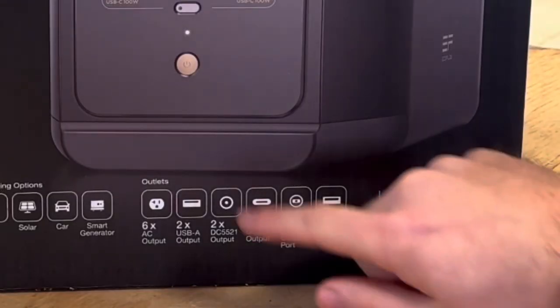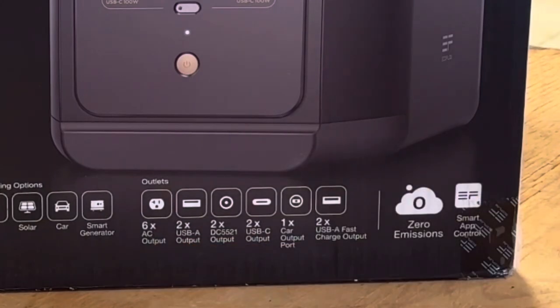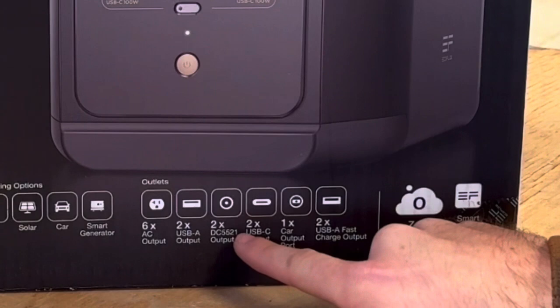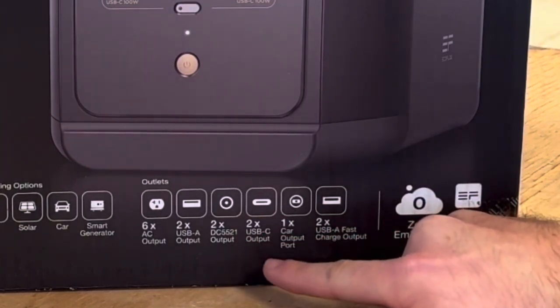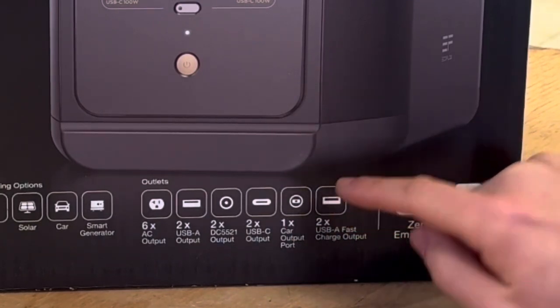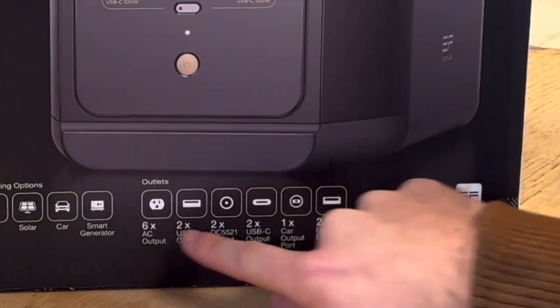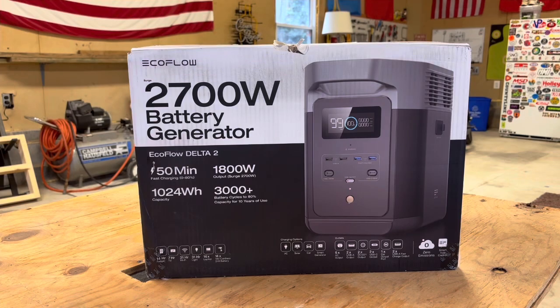On the outside of the box it tells us about the different types of outlets. We've got six AC outputs, two USB-A outputs, two DC outputs, two USB-C outputs, one car output, and then two USB-A fast charging outputs as well — so that's fifteen outputs here on the one device.